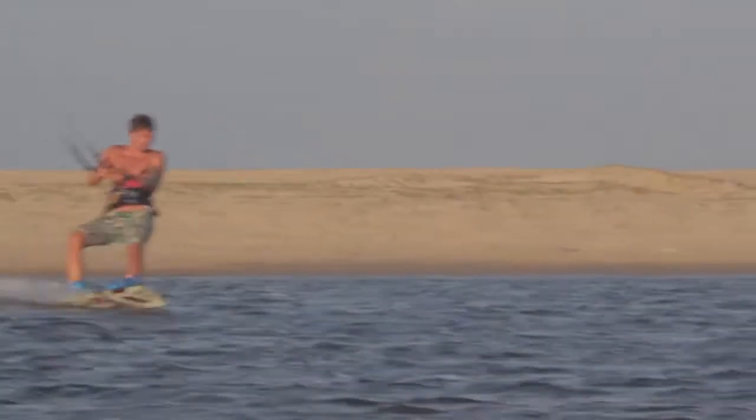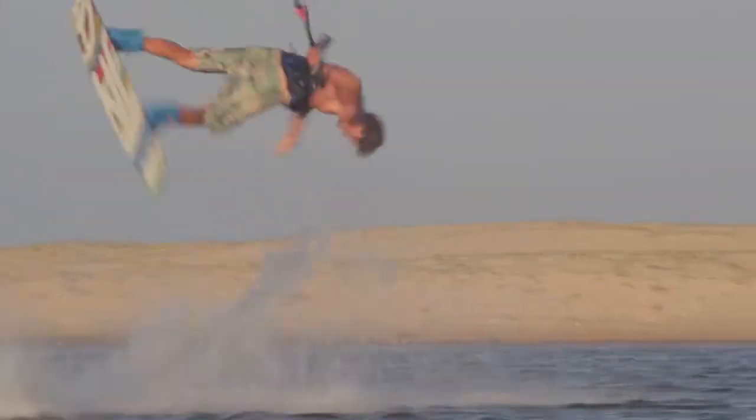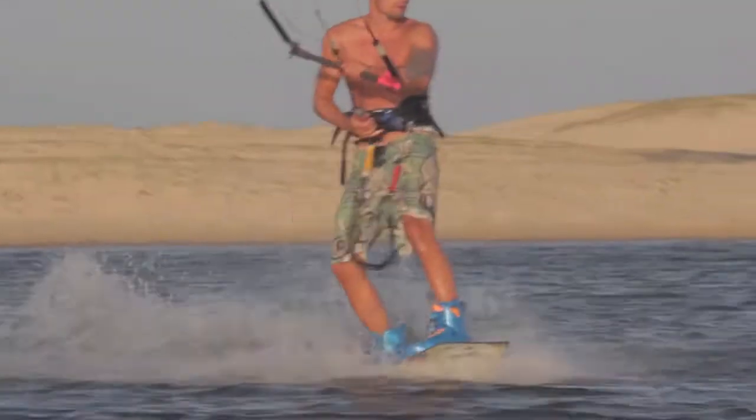Der Kite hat moderate Bar-Kräfte, sehr gutes Bar-Feedback und direktes Steuern lassen dich die exakte Position des Kites immer spüren, so dass du dich zu 100% auf deine Moves konzentrieren kannst.